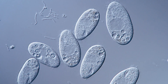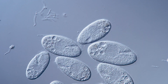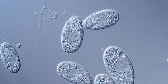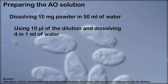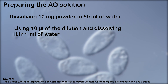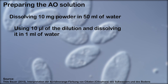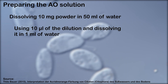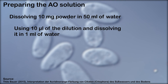Now we need to prepare the AO dilutions. I followed the instructions of Tilo Bauer, a German researcher that often uses this staining for his own research on ciliates — a link to his article is in the video description. First we weigh 10 milligrams of acridine orange and dissolve it in 50 milliliters of water. We then take 10 microliters of that dilution and make a second dilution by pipetting it into 1 milliliter of water. This is the final working AO dilution used for staining.